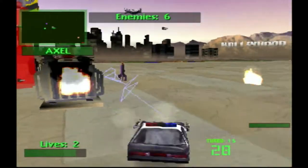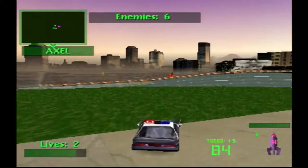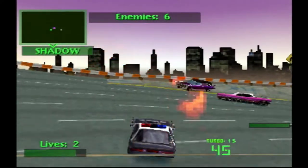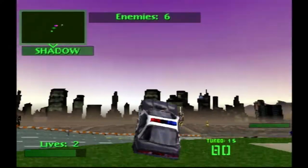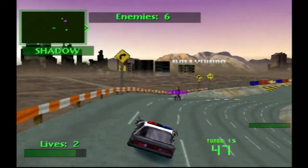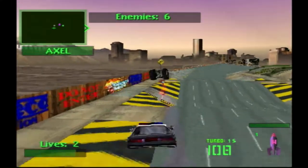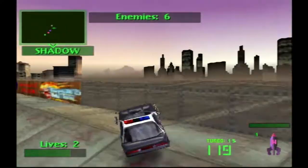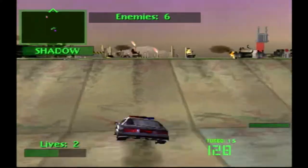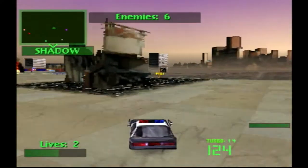Plan on using this going forward. Now this little section right here — there's a special power-up I believe that if you get it and there's an enemy right by you, you can actually make it electrocute the enemy a lot better than what my special move does. There's Axle — the one with the two wheels — and then Thumper I think was next to them.